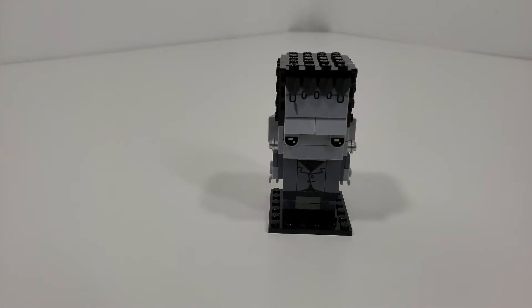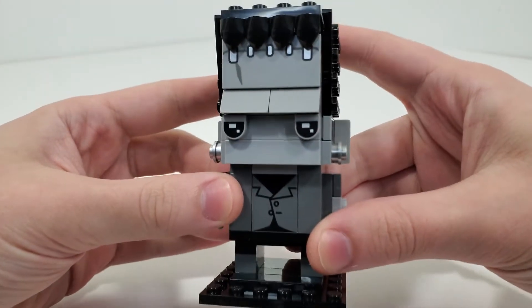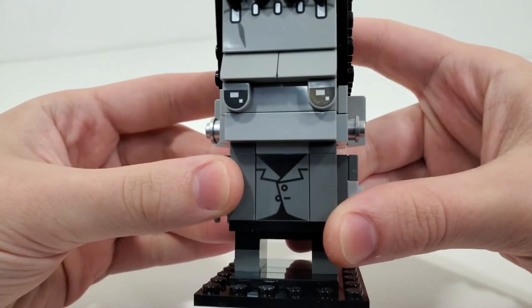And that brings us to our final overall model of Frankenstein's monster, who looks really nice in this sort of black and white, using the light gray, dark gray, black for the entire character, and a little bit of silver. Very nice touch by LEGO there. We also get quite a few printed pieces on this character, which is really great for the time period.